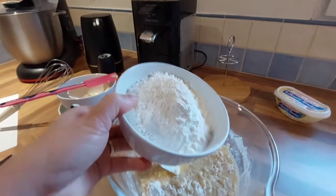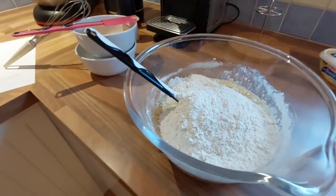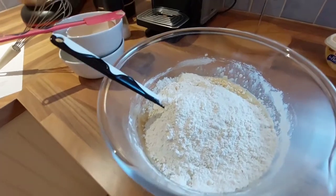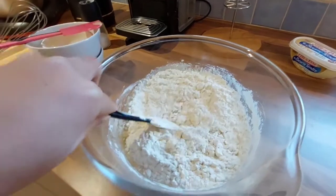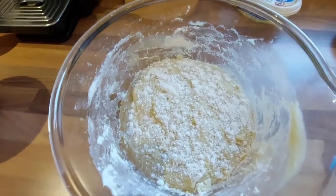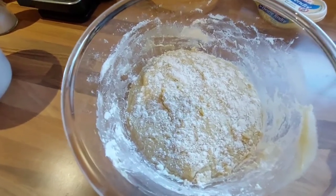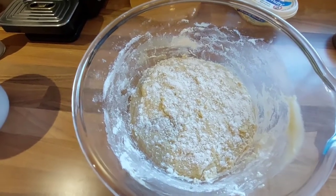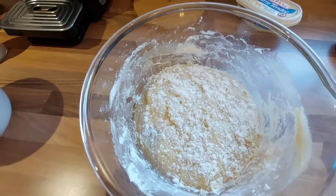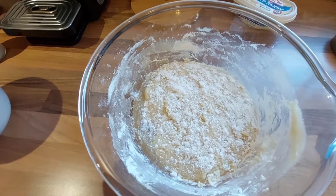So another two cups of flour, and now the hard part begins — we're just going to mix it. This is our mixture now and it says cover it for one hour and leave it in a warm place. Since it's cold here in France, we're going to leave it by the fireplace.